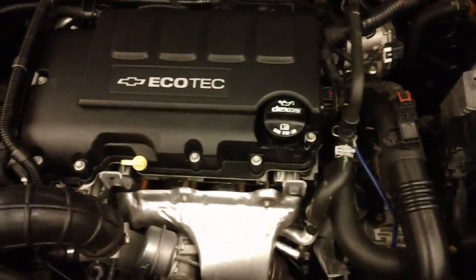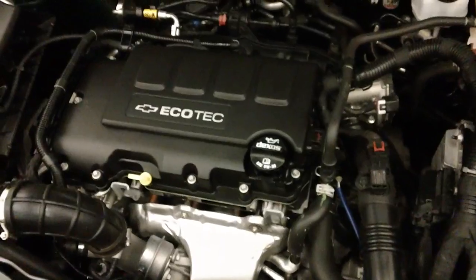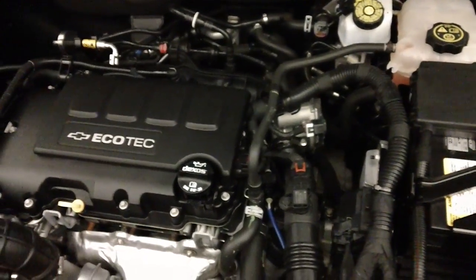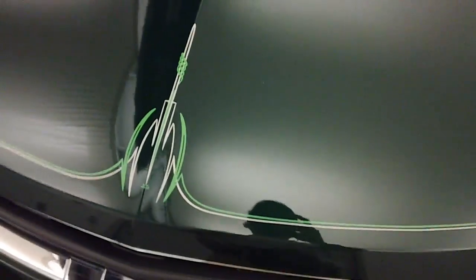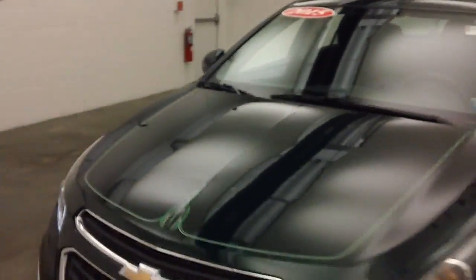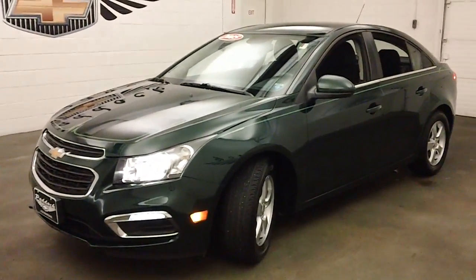Underneath, you've got that nice 1.4 liter turbo — there's the turbo sitting right there. Very nice strong four cylinder, nice and smooth. That is a 2015 Rainforest Green Chevy Cruze.